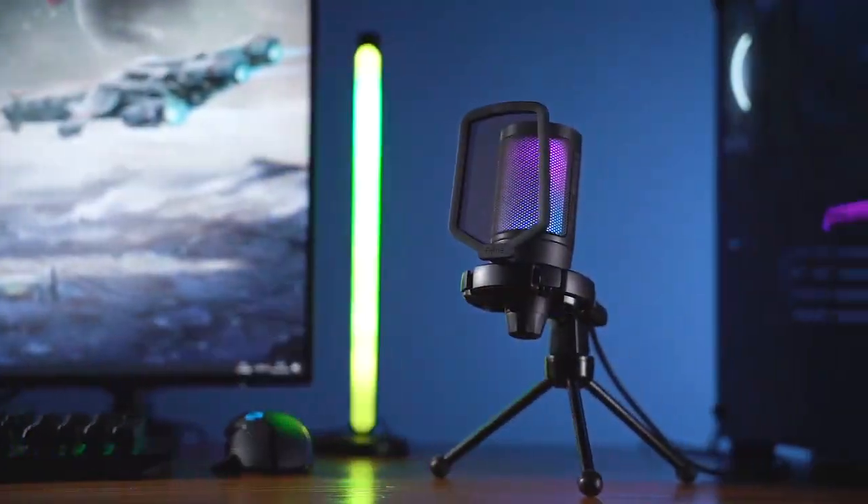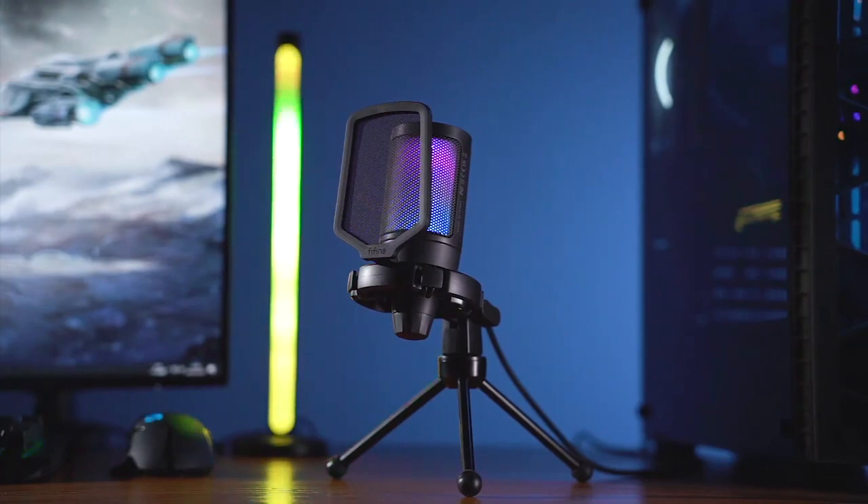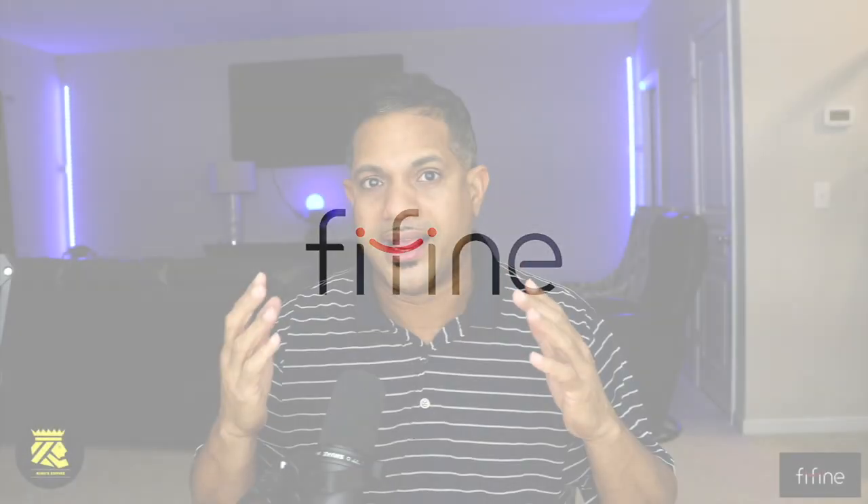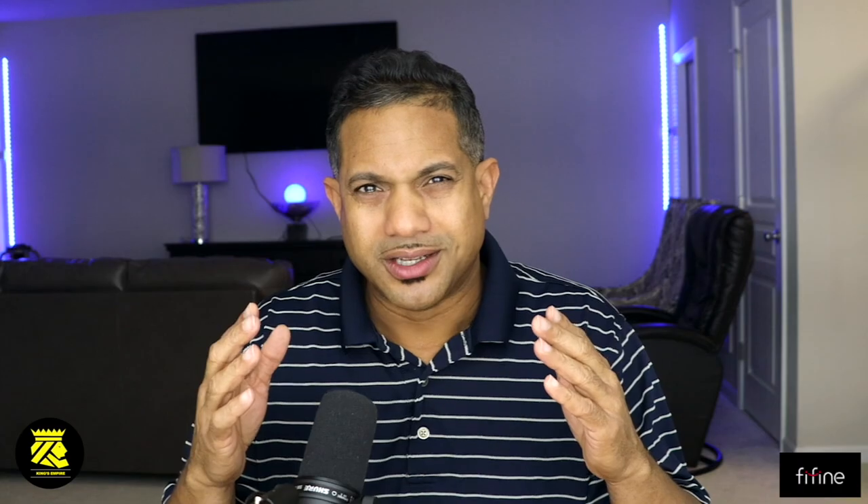I'm going to review an awesome product — it's a mic. I know you guys have been looking for something like this because this is a condenser mic and it's very inexpensive, and the thing sounds really good, sounds like the real deal. I'm going to start recording with it because I did a sound check and I really loved what I heard.